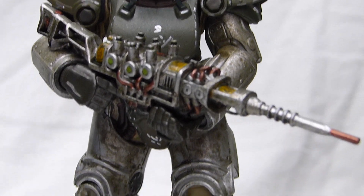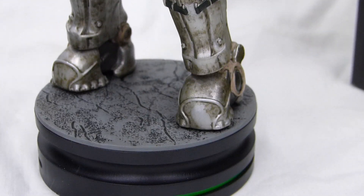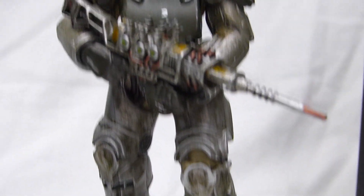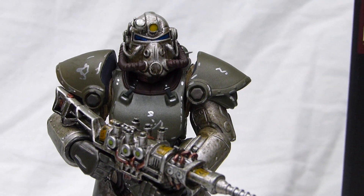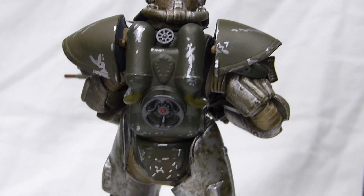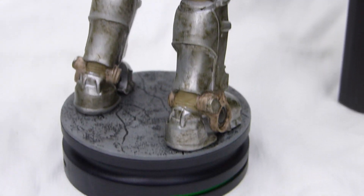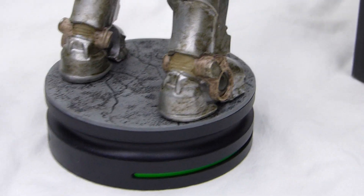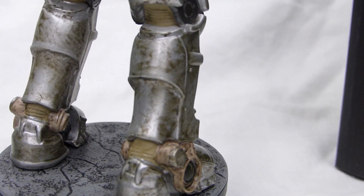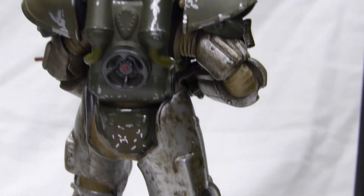We have the plasma rifle, the legs, and the base. And I'm not a big fan of the wear on the metal — the brown wear. I'm really not a fan of it. I think there's too much wear, but other than that it looks great. He's just all dirty.